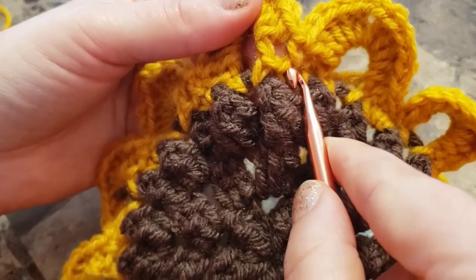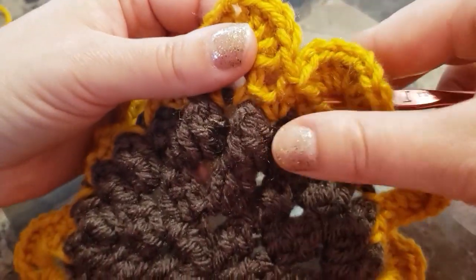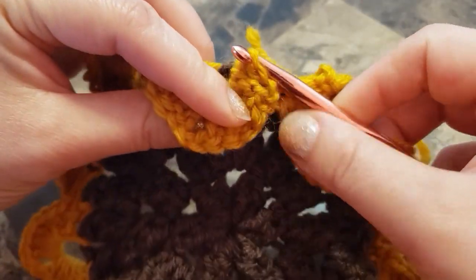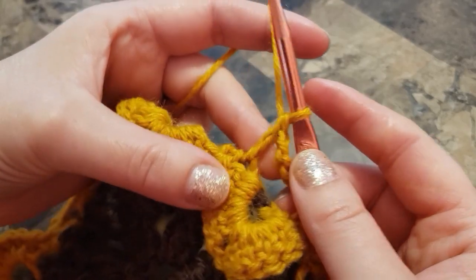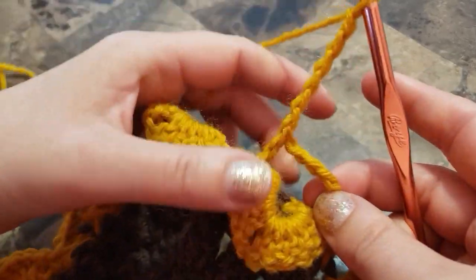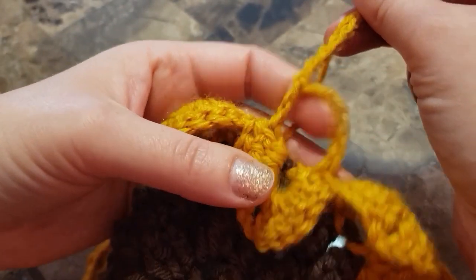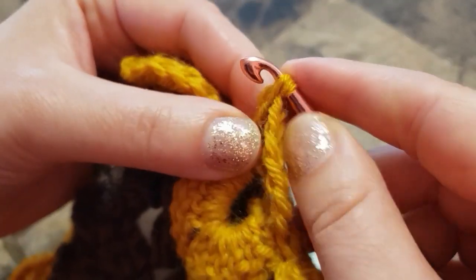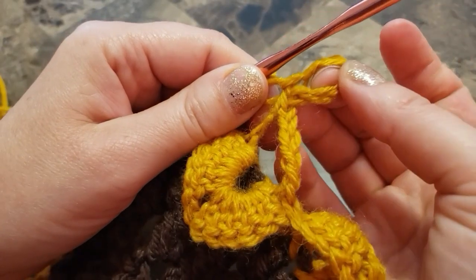I'm going to show you on this petal — we crochet in those single crochets from the back. Insert your hook and grab your single crochet. Then chain six and join in those two loops. There's your triangle and there are two loops on the bottom.